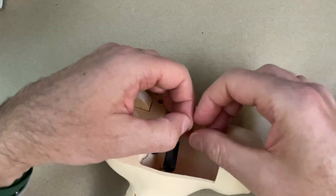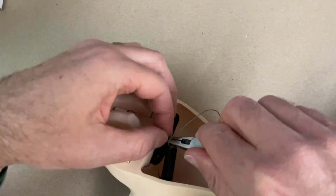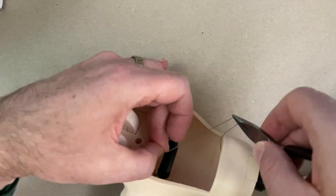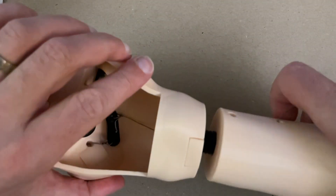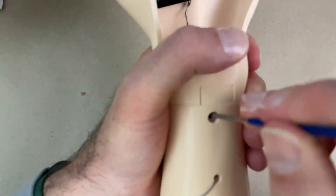Now I'm just going to tie this off at the top of the whipple tree. I'm going to put some CA glue on that to hold this knot, and then screw this arm and hand back together.